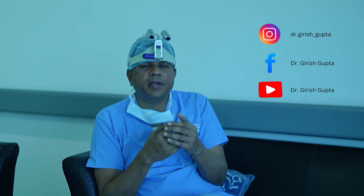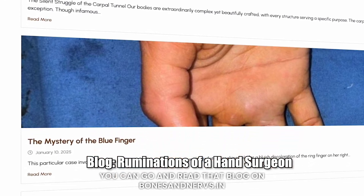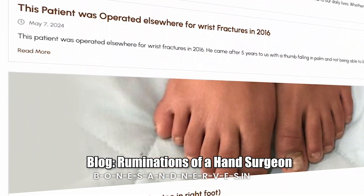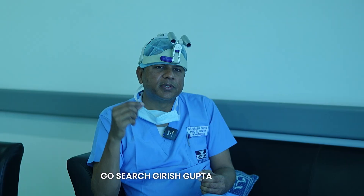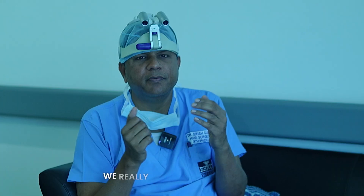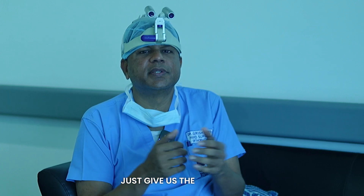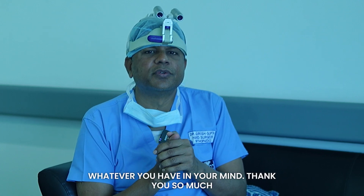You can find us on Instagram, YouTube, and Facebook — search for Dr. Avish Gupta. You can also visit our website bonesandnerves.in, where we have a very good blog on carpal tunnel syndrome. Search 'Avish Gupta Bones and Nerves' and you'll find it. Keep watching, keep sharing your reactions — we really appreciate critical feedback. Thank you so much.